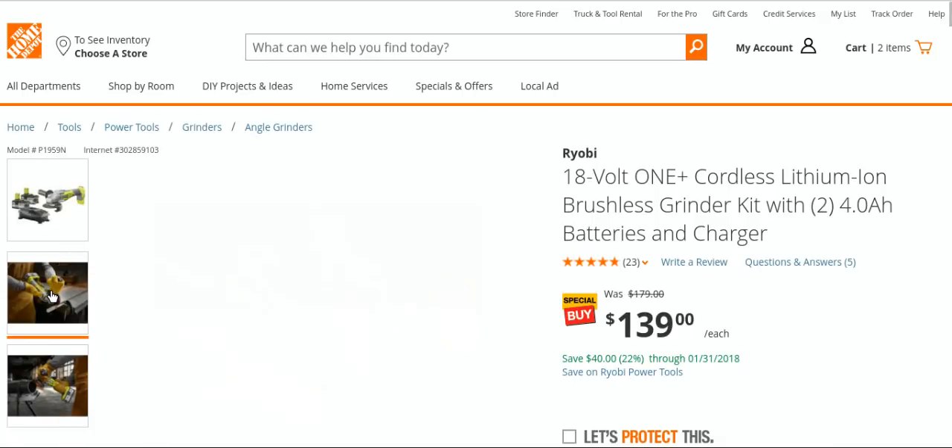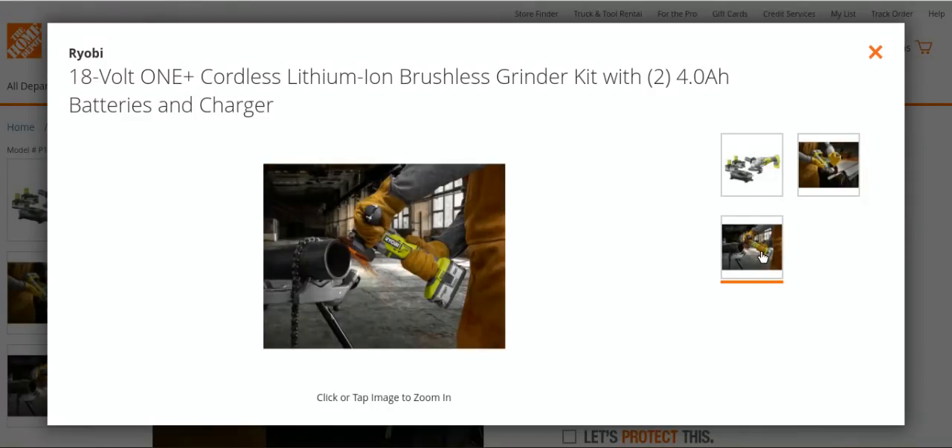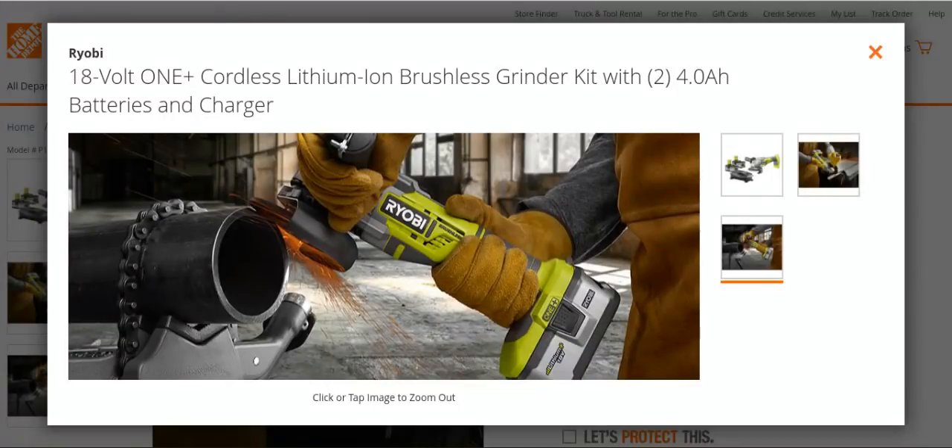I was just going to end the video there, but let's look at a couple of pictures. Nice looking grinder. And you don't have to put the four amp hour batteries on this — if you've got the 1.3 or the 1.5s, they go on here too.